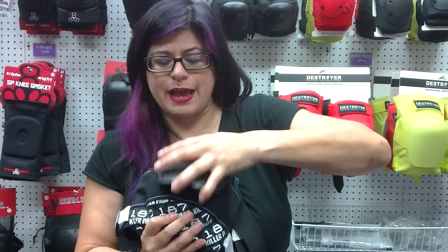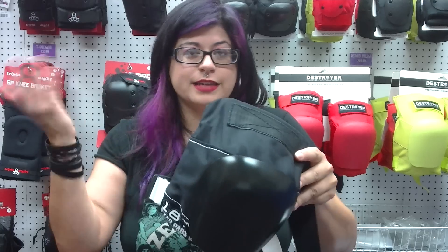So if you've ever cracked a cap, you can just order a new one instead of the entire knee pad.